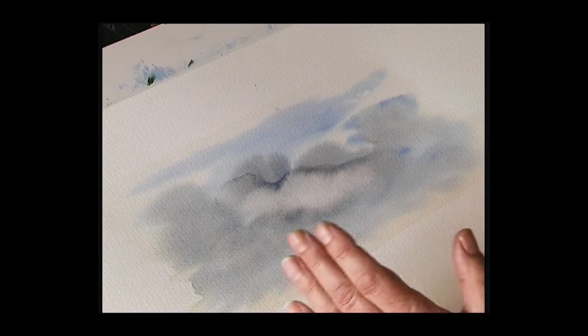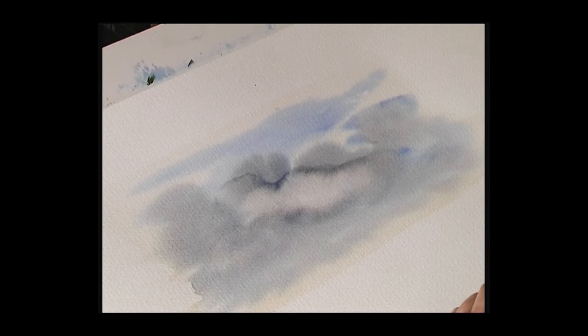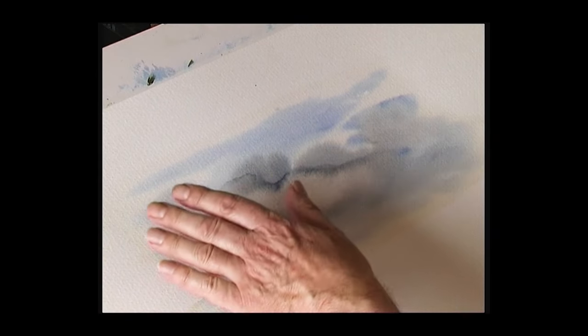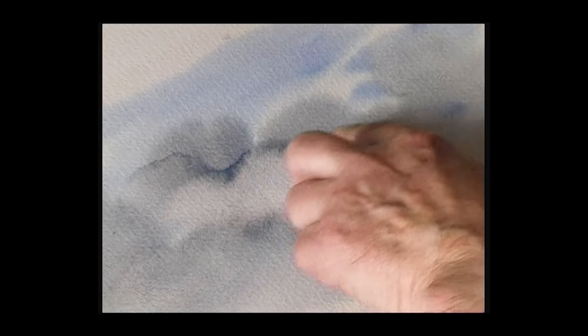Now this sky is suffering from cauliflowers — sometimes called bleed backs, run backs, or secondary drying lines. Generally we don't want them. Cauliflowers are created when you put a wet wash on first, then try to add a second color that is slightly wetter than the first. You're putting a wet wash onto a drying wash, and the color pushes the other color away. When it dries, it dries on a line — that's called a secondary drying line.